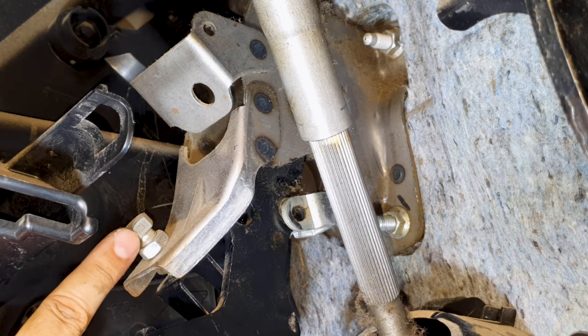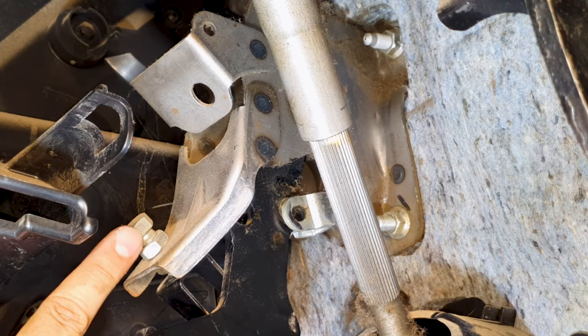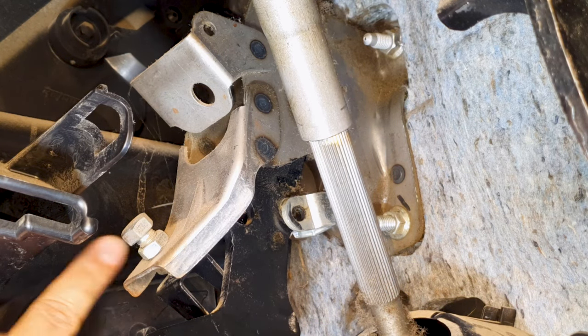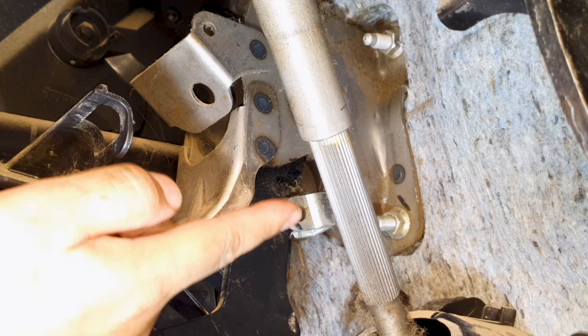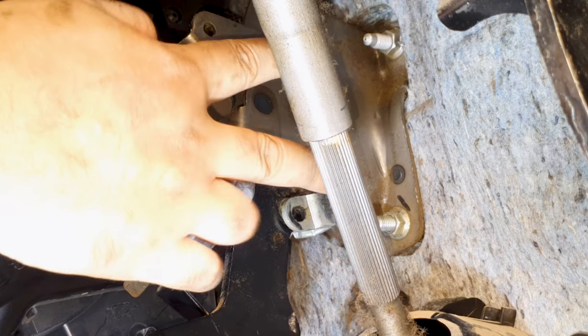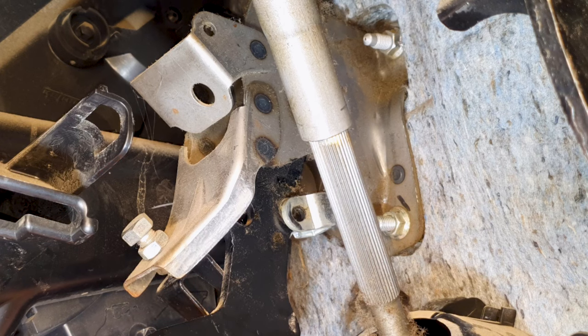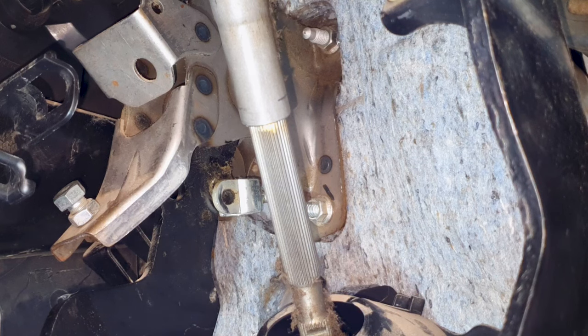Do not adjust this bolt - this is your pedal height. It's set from factory, so I'm not going to adjust it. Now I will be taking out these four nuts. Two are over here and two are on the other side, though I can't see them right now. Four 12 millimeter nuts need to be removed.